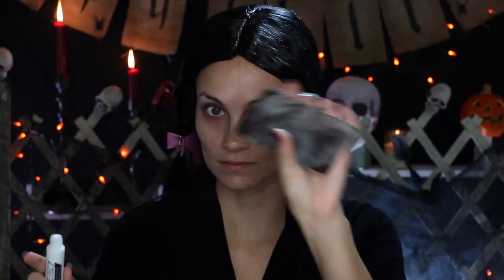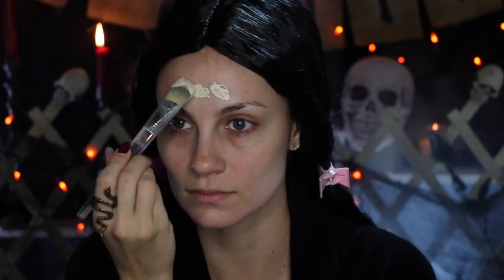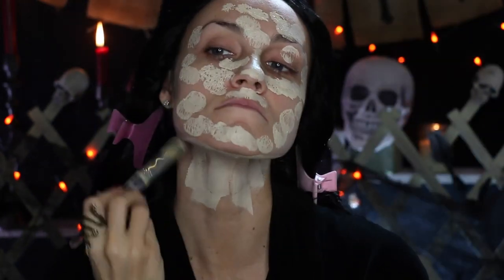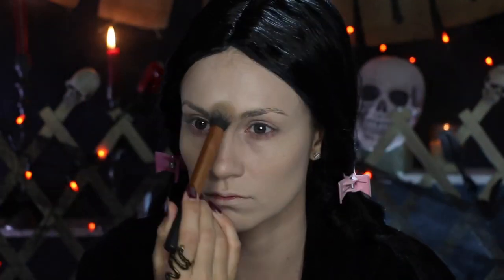To get that ghostly, pale Morticia Addams skin tone, I'm mixing in some white face paint along with the lightest foundation that I have in my collection. Now I'm just going to set my face with the translucent powder.